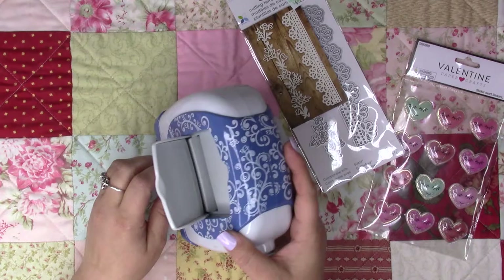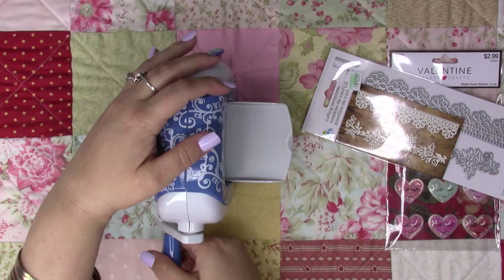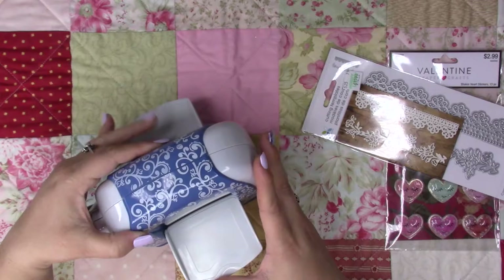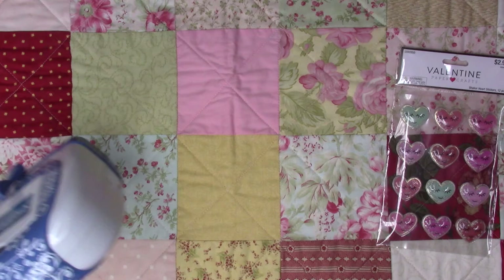Basically you run this strip right through here — these little metal things you put through here and just wheel it through with the plates. I hope to make a couple of them and put them in my journals or traveler's notebooks, I'm really excited for that.